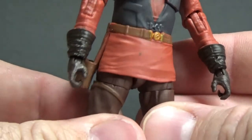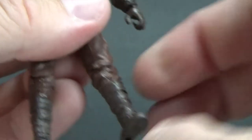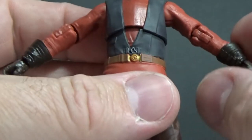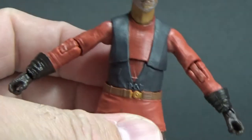He's got ball hinges, swivels at the thighs, single joints at the knees, and you get a fair range of movement. There are rocker joints at the ankles as well, which is good. Wrist joints, elbows — he's got it all, he's got the works.